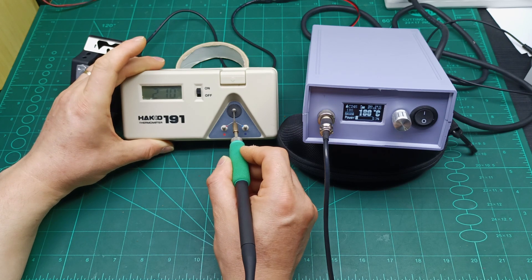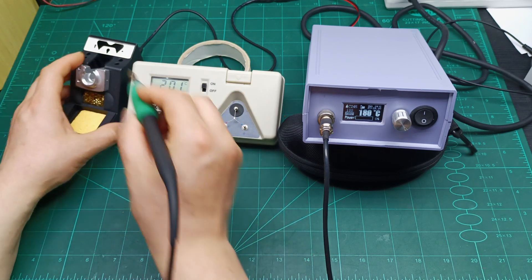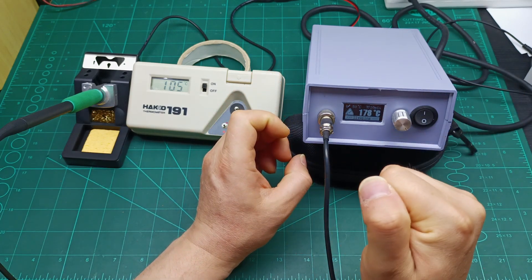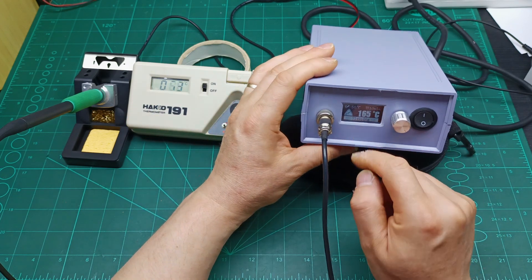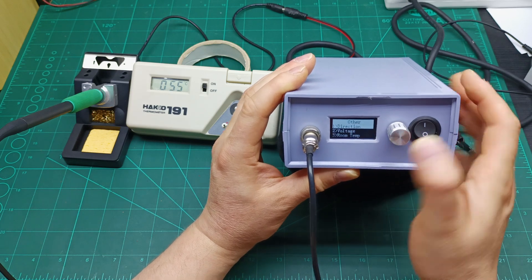So that's why we need to increase that calibration number by about 20 units — to close the gap between the temperature on the tip and what the soldering station displays. Let's go back to Other, then Room Temperature, and increase the value back.